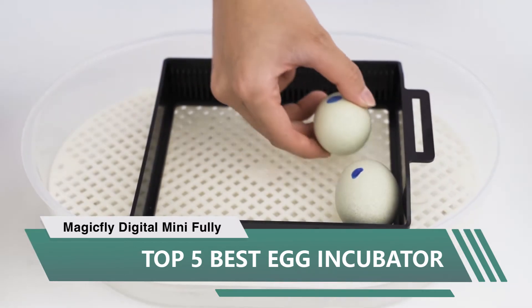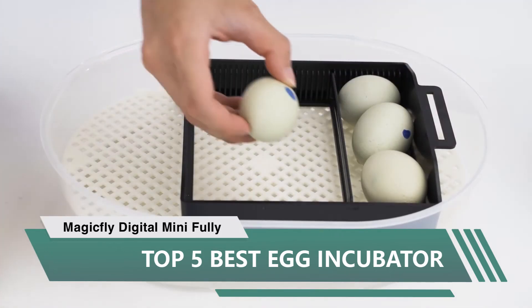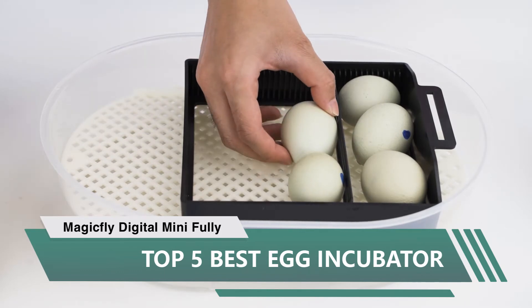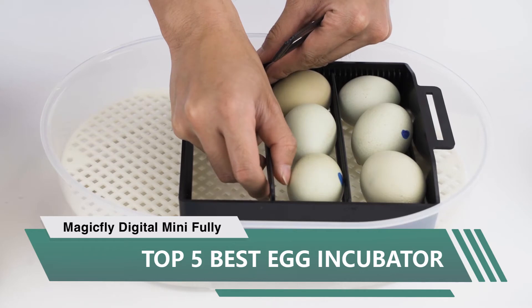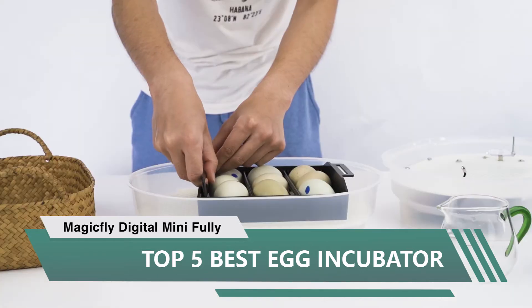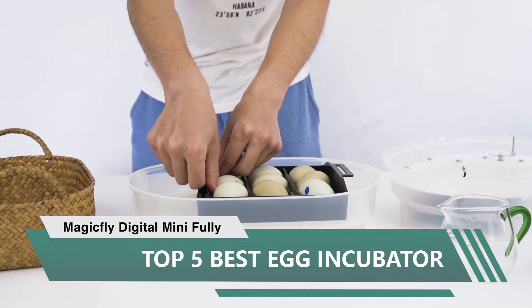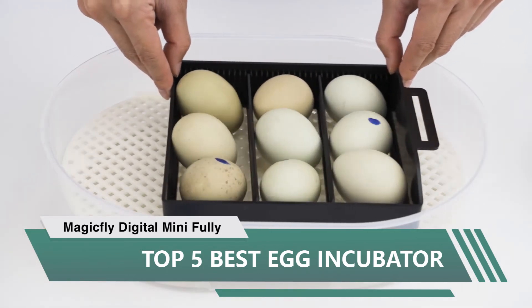We have hatched two more batches since the first review — the second batch: four out of four hatched, and the third: 12 out of 12. This thing is so simple to use. Ignore the directions — they will just make your head hurt. Make sure it is clean, put in the turner grid. It has rails on top of the grid for the turning frame to ride between. Pour a little water in the bottom, then place the eggs in and close it.